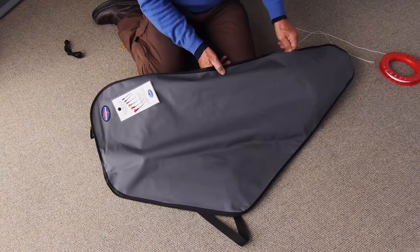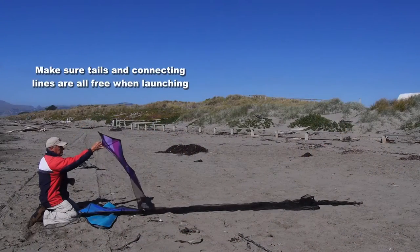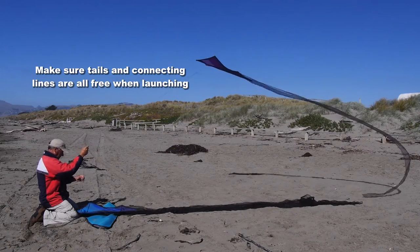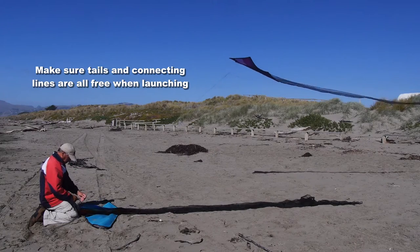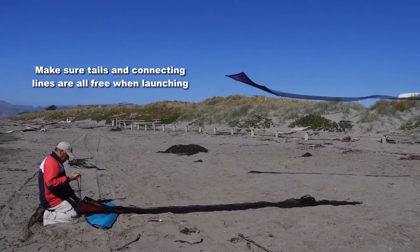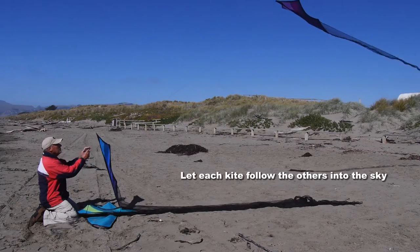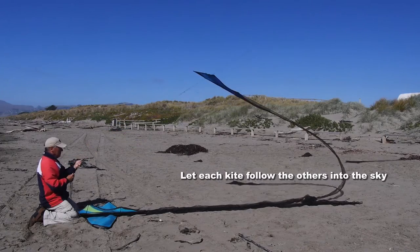Just carry them around to and from the flying field in that bag — very convenient. When you're ready to fly, make sure you've got all the tails undone and spread out, the lines should all be free of each other. If one's a bit caught up, it doesn't take long to free it, and then just let each kite follow the others into the sky.